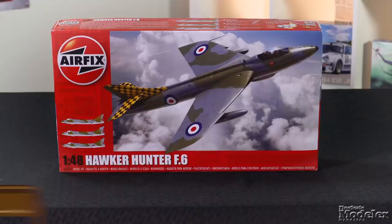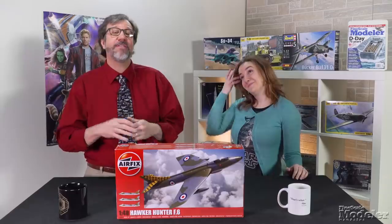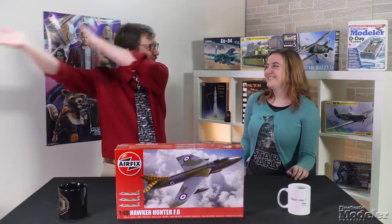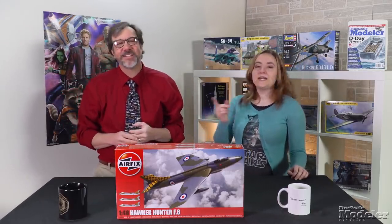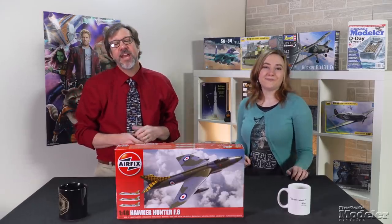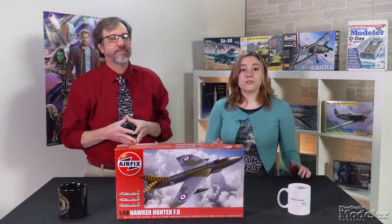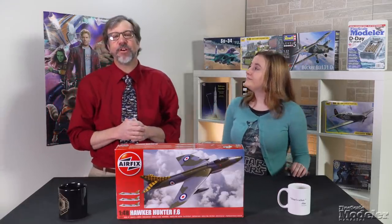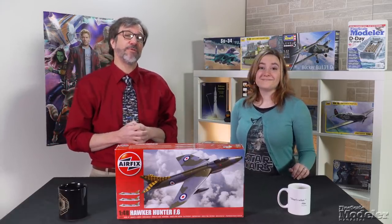We start this episode with Airfix's 148th Scale Hawker Hunter. I think the Hunter is one of the prettiest jet fighters ever — it's all sweeps and curves. The earliest version of this Cold War jet entered Royal Air Force service in 1954 as an interceptor. Its role shifted to ground attack and recon when the Lightning arrived at squadrons. Nearly 2000 were built and exported to European, Middle Eastern, African, Asian, and even South American air forces. They were involved in multiple conflicts, with some in service as late as the 1990s. Lebanon reportedly had some in service as late as 2014.